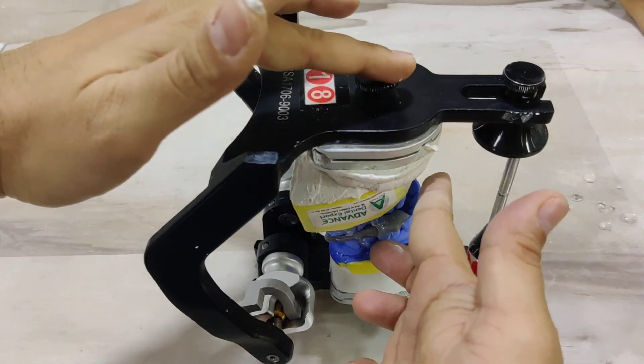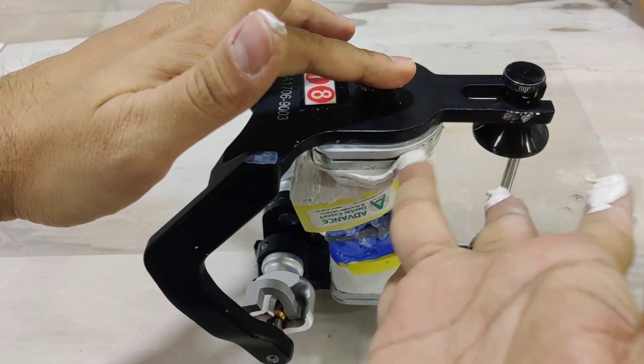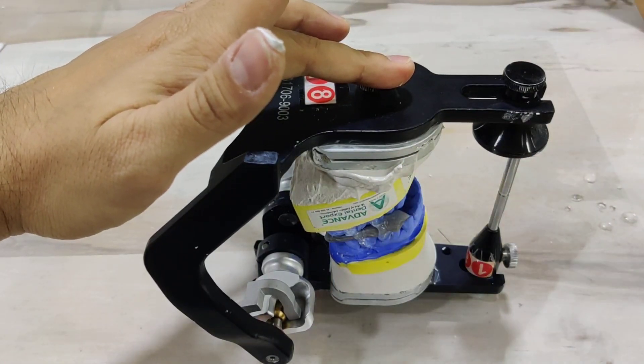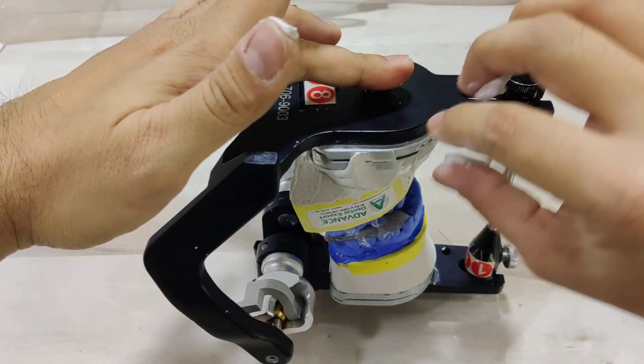You now go ahead and remove the excess cement, and in doing so, manipulate it. Remember, when I talk about a tiny instrument, sometimes the finger can be your best friend during mounting.